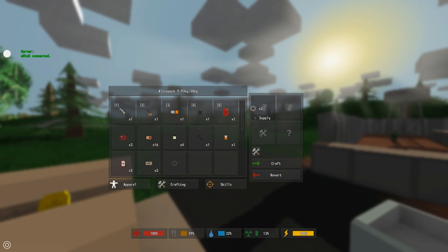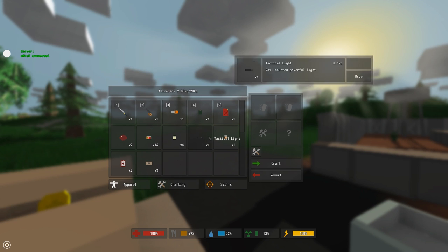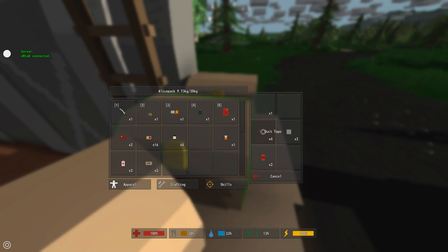Bring those up into your crafting window — the hand lamp and the duct tape, which you can find at pretty much any construction site — and there you go, you've got a tactical light. I'm just going to drop that because I already have one.